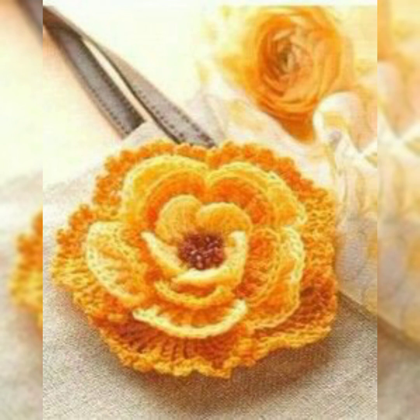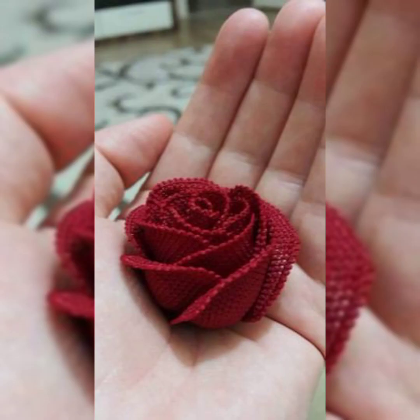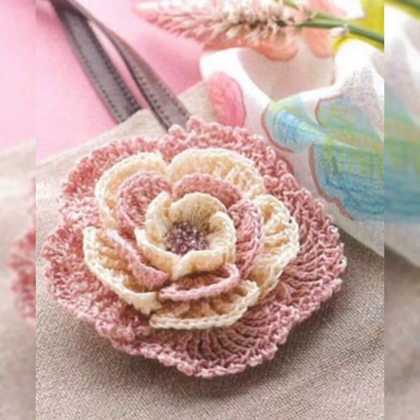You can make any kind of flower with crochet and it looks really amazing, like a real flower. Looking at flowers is always refreshing and keeps your mind fresh. When you make projects full of flower patterns, it looks really eye-catching and refreshing.